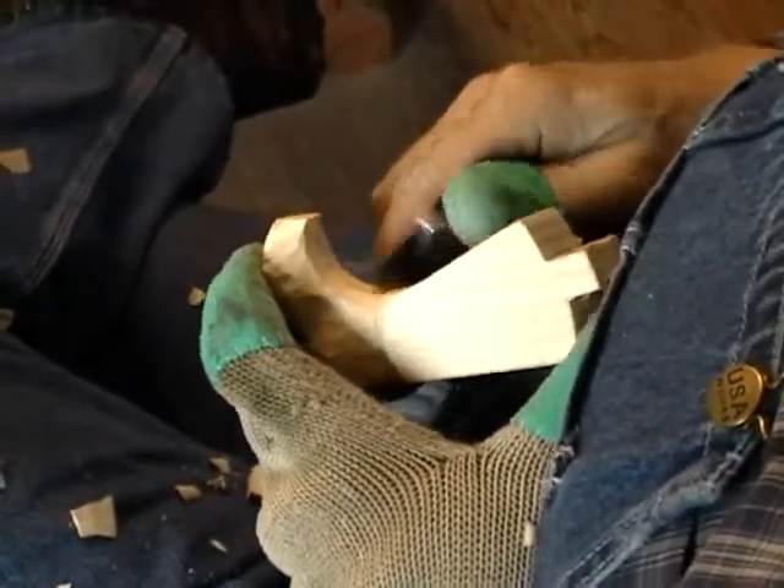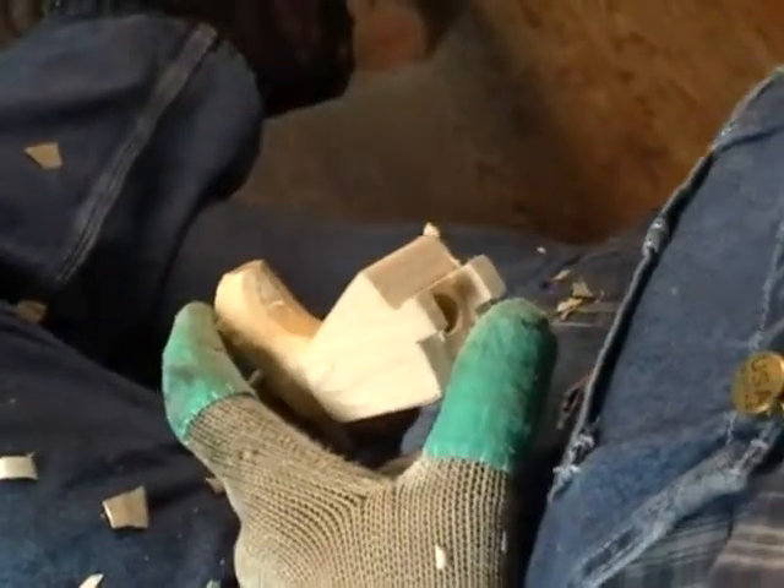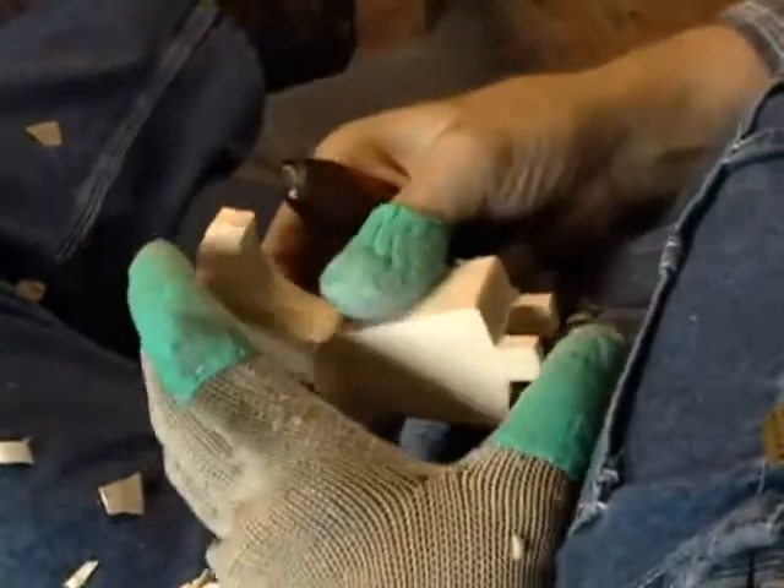We're getting into a curved area here, and because of this wide blade this knife doesn't work so well, so I'll switch over to this other one here.